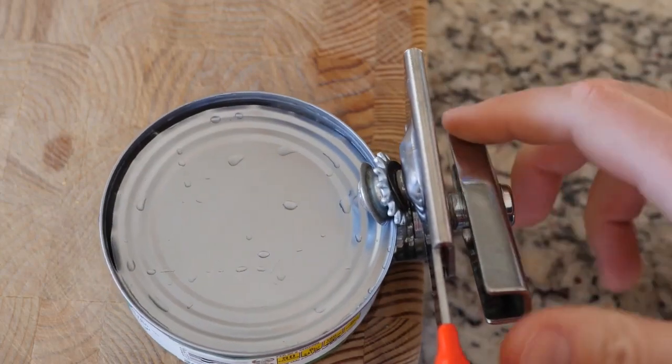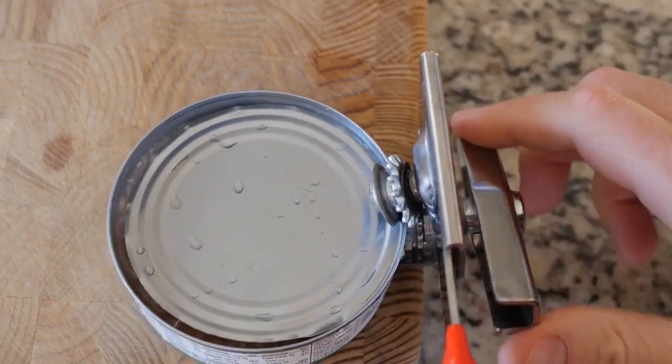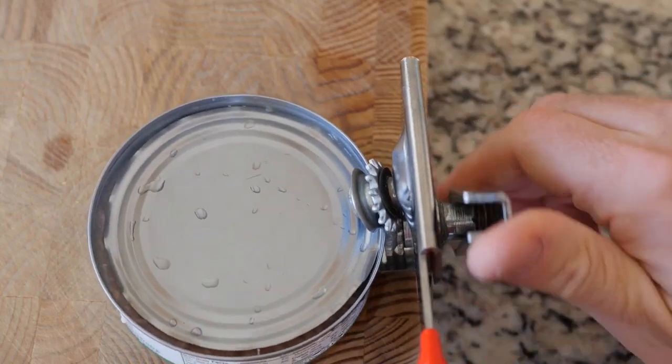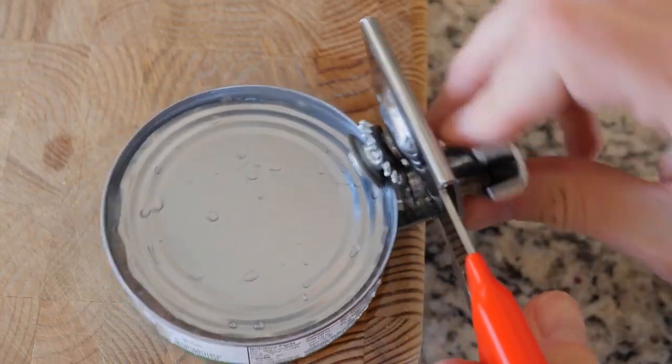Tuna water, to be more specific — tuna juice. It has many names, but you know what I mean. You pop open a can of tuna and there it is in all of its glory. Sort of like hot dog water — well, maybe not that disgusting, but you get it.